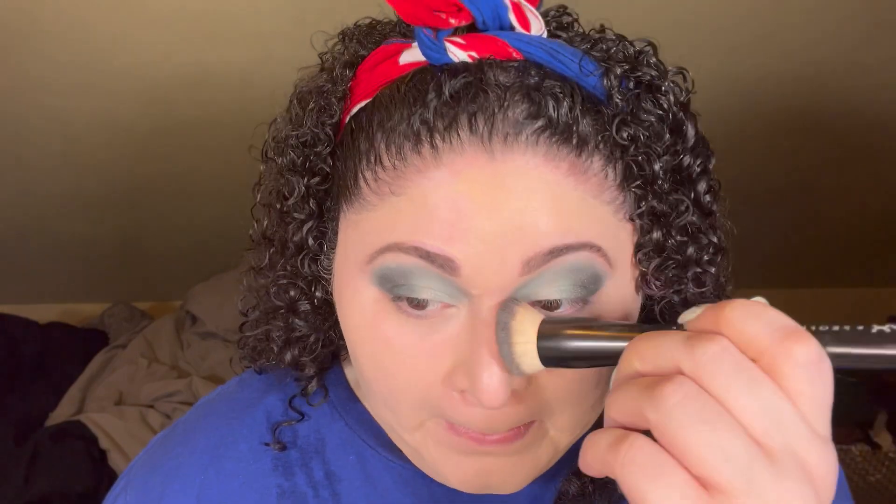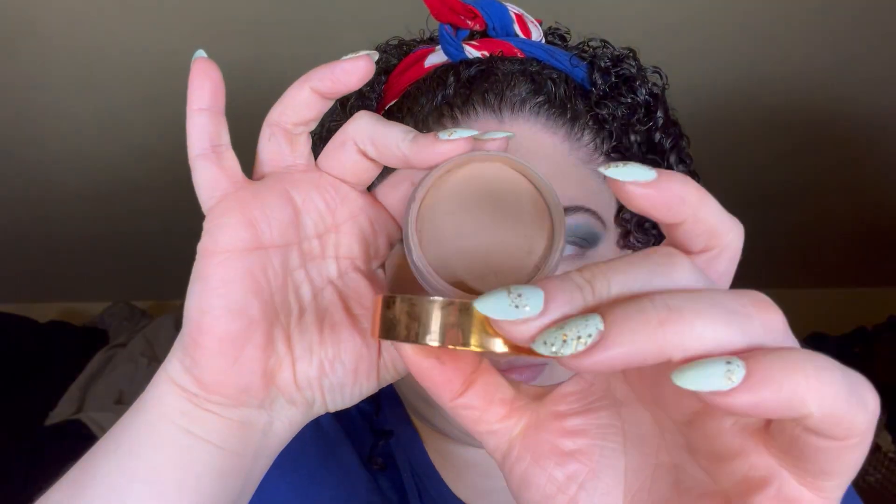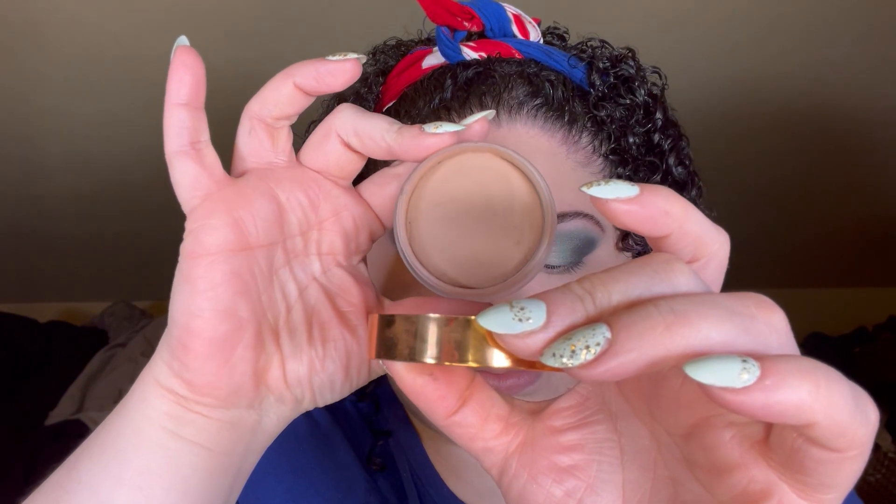A lot of times I like to apply foundation initially with my hands — this way it warms up the product — and then I'll go over it with a brush just to make sure everything is blended out seamlessly with no finger marks.